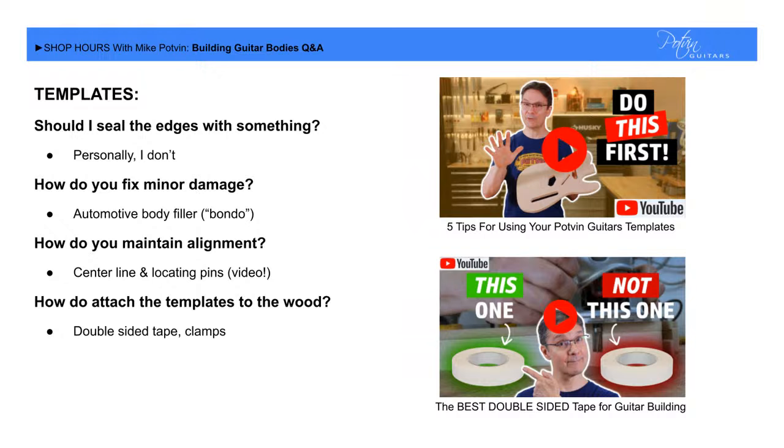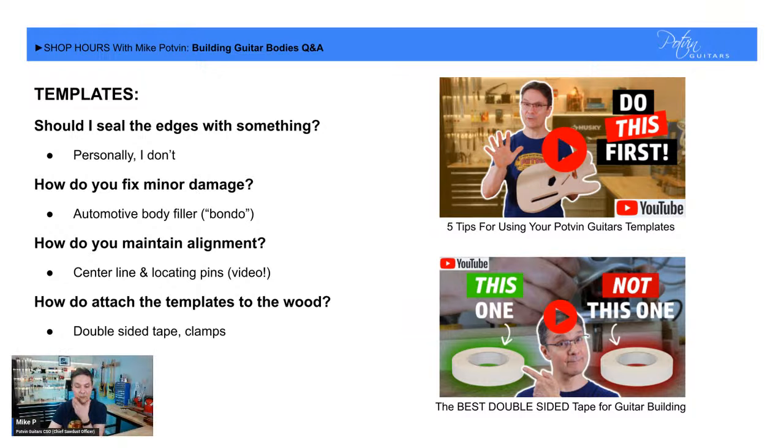How do you attach the templates? There are many ways. I primarily use double-sided tape and clamps. Early on I would occasionally put a screw through one of the existing holes like a bridge or neck pocket — that's the ultimate, it's not going to move. I tend to use mostly double-sided tape and clamps now. There's a video on my YouTube channel where I went really deep explaining that there are millions of kinds of double-sided tape — check it out and I'll point you to the one that has made my life so happy.